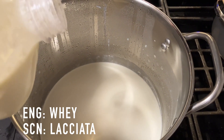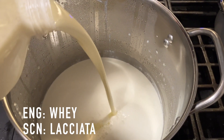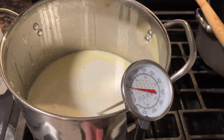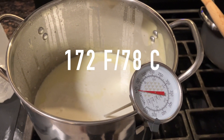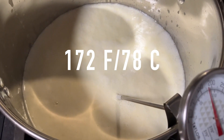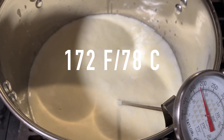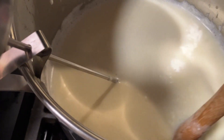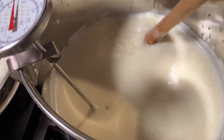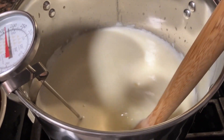Now I'm combining the remaining six cups of sheep's milk with the drained whey and heating over medium heat until it reaches 172 degrees Fahrenheit. The mixture has reached about 172 degrees Fahrenheit and I turned off the heat.